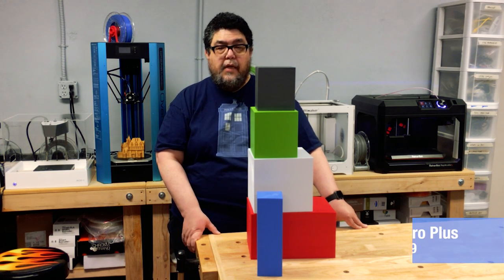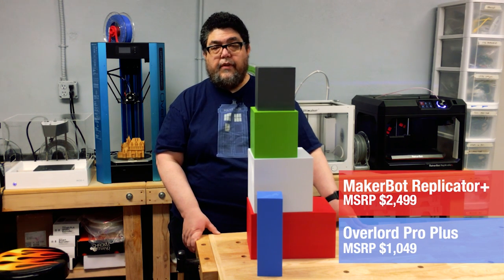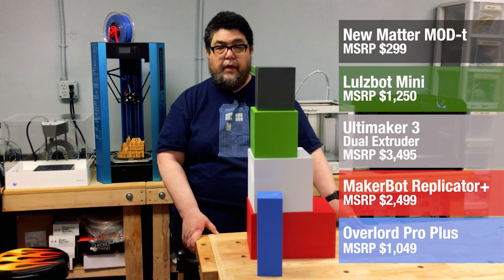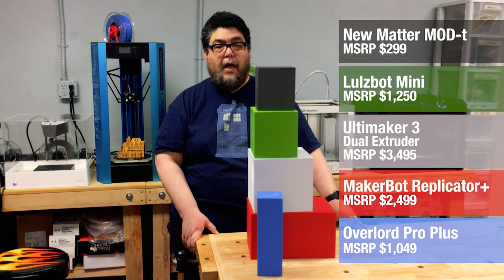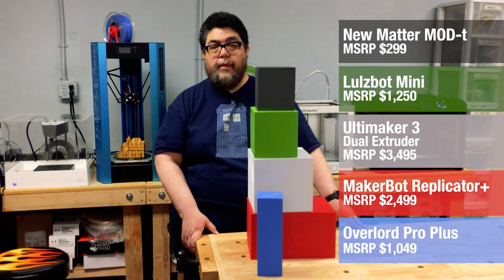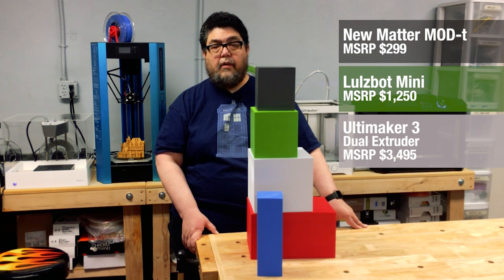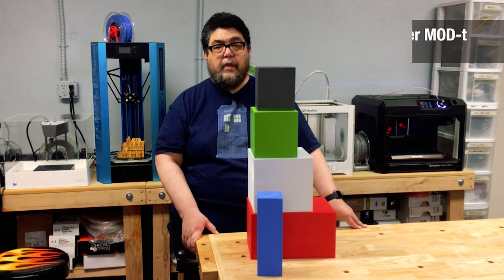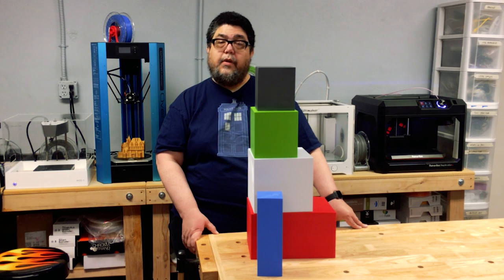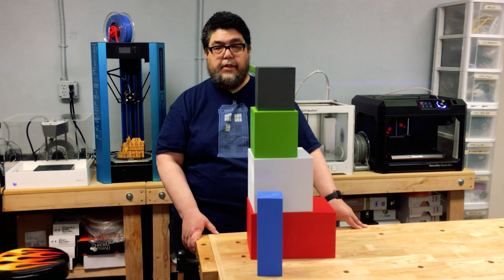Beyond that, if you're in the market for a new 3D printer, think carefully about how much build area you really need. Since build area is one of the most fundamental drivers in printer price, you can save money and get a lot more capabilities in a printer if you're willing to sacrifice some build area. Conversely, if you need to print larger objects, you'll likely need to be aware that size does matter when it comes to your buying budget.